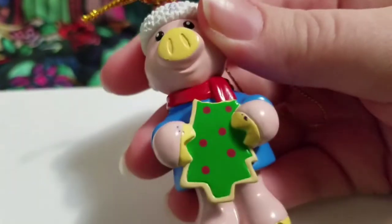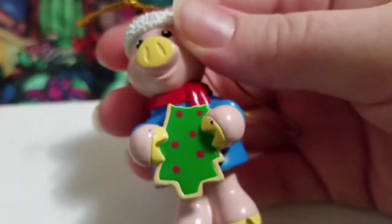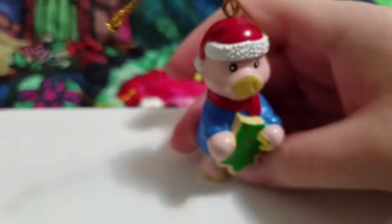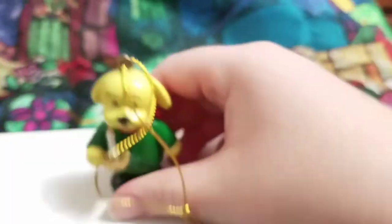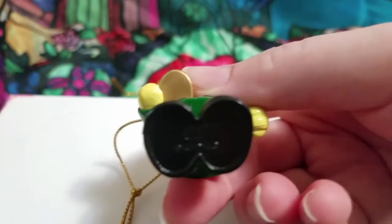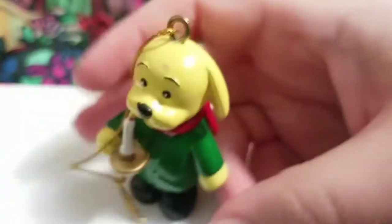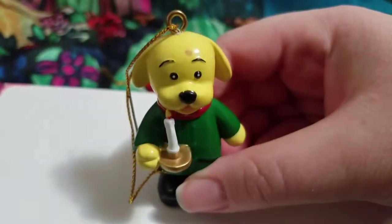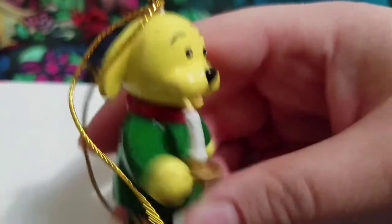Next we have a pig, and he's holding a Christmas tree cookie with a bite out of it — I did not notice that until now. It's a little piggy with a couple of scrapes, but you don't really notice when they're hanging on the Christmas tree. And then we have a yellow lab holding a cute little melting candle. All of their scarves are like behind their backs, which is kind of odd — don't you usually put your scarf in the front?